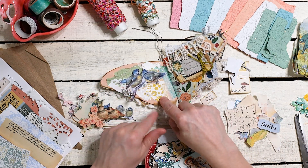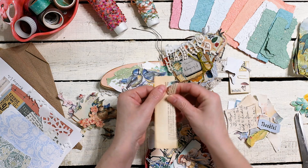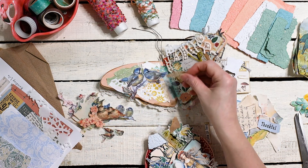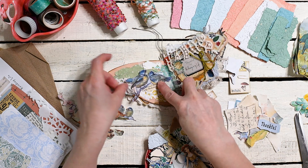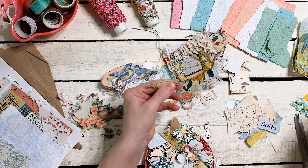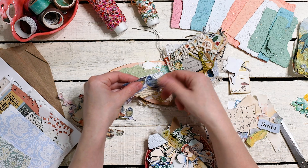You know what I think this needs? I think this needs a little bit of book page — like maybe a little bit of words in the background. Let's see how this looks. Yeah, I like that. I'm going to add a little bit of ink on the edges. So I like that.